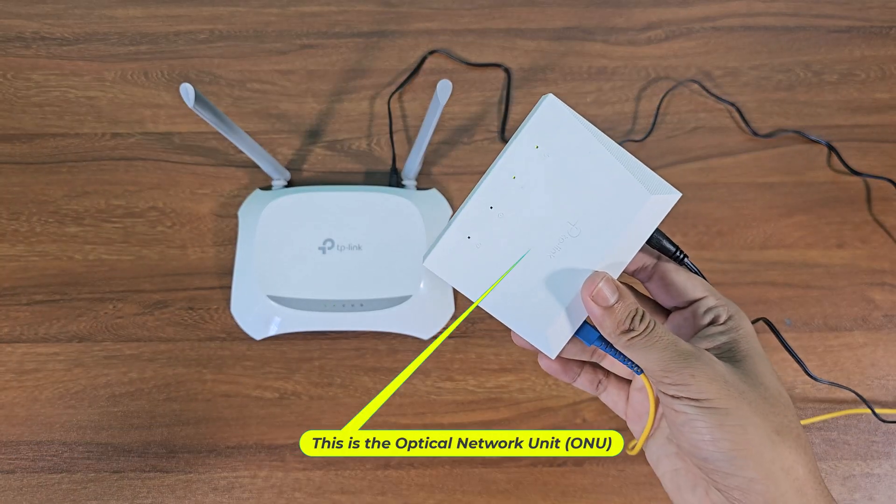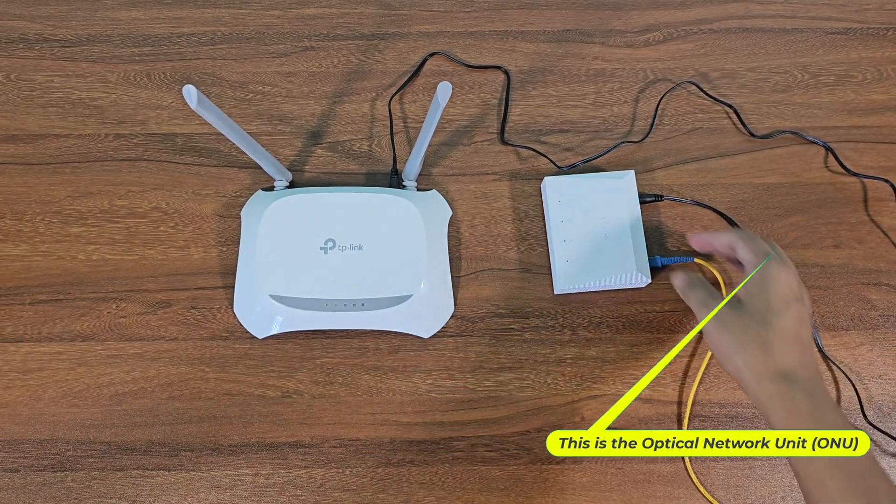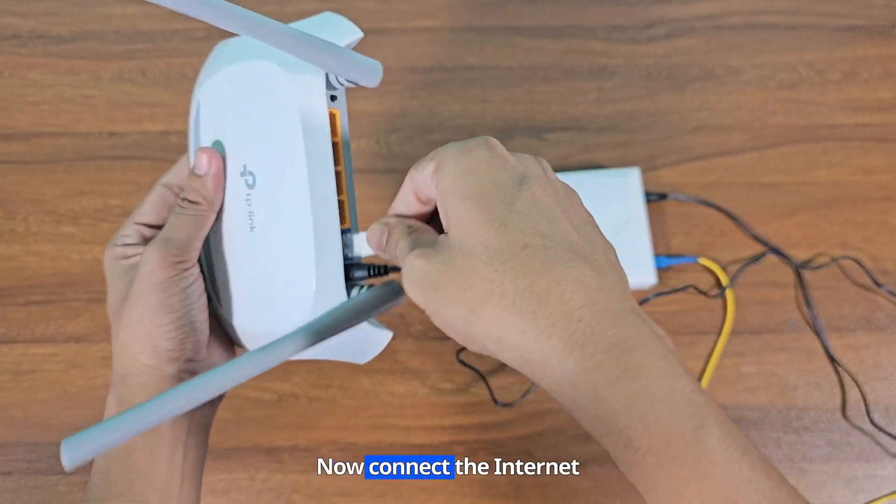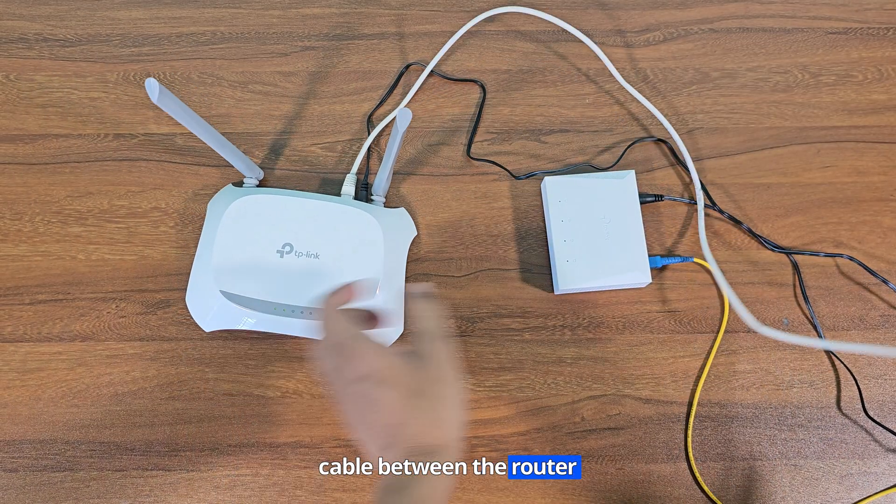This is the optical network unit, ONU. Now connect the internet cable between the router and the ONU.